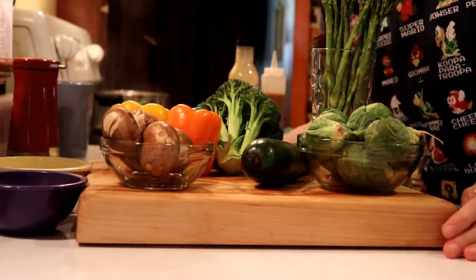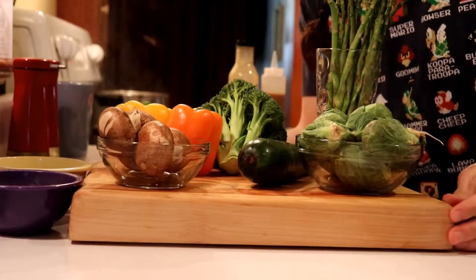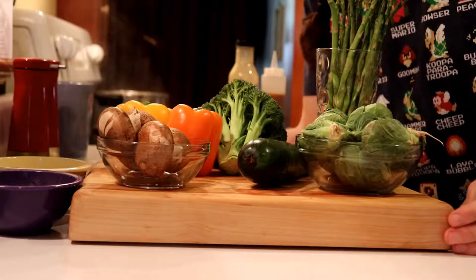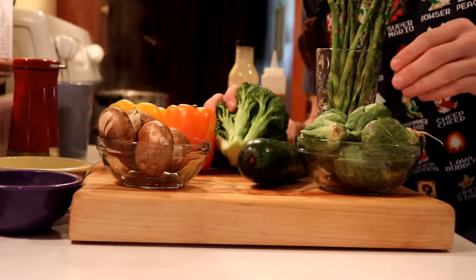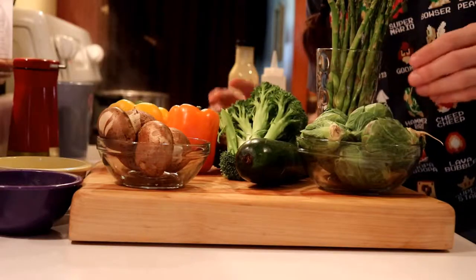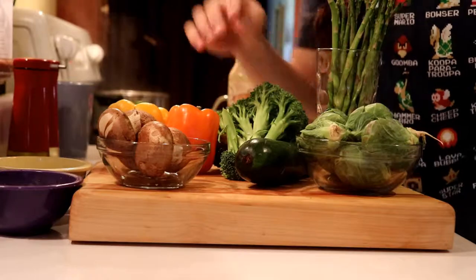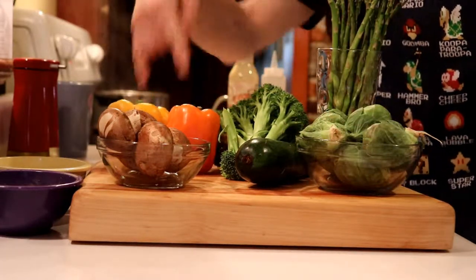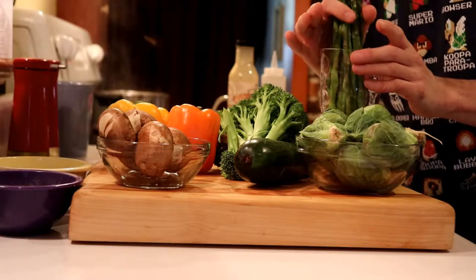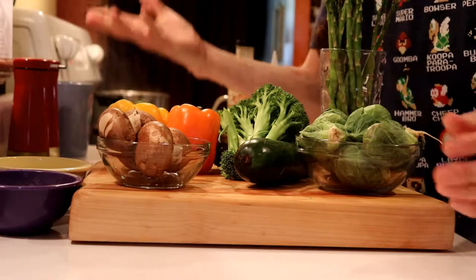Then we go into our vegetables. I have an assortment here and we'll go over some knife techniques with each one. I wanted color, crispness, and general flavors, so there's a wide assortment: mushrooms, zucchini, broccoli, some Brussels sprouts, two peppers, and some asparagus. You can pick and choose whatever you want or whatever you may have around the house — spinach, kale, anything like that.